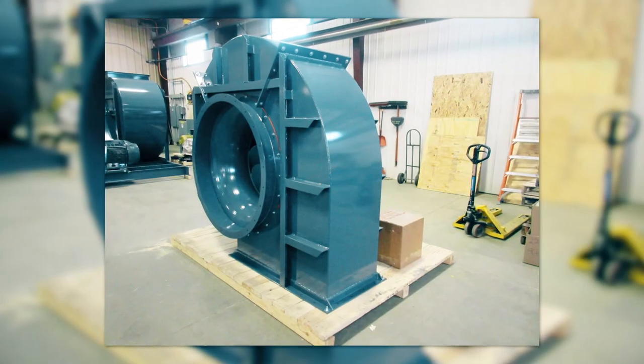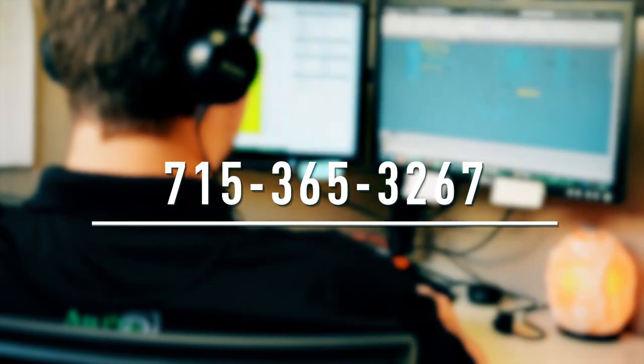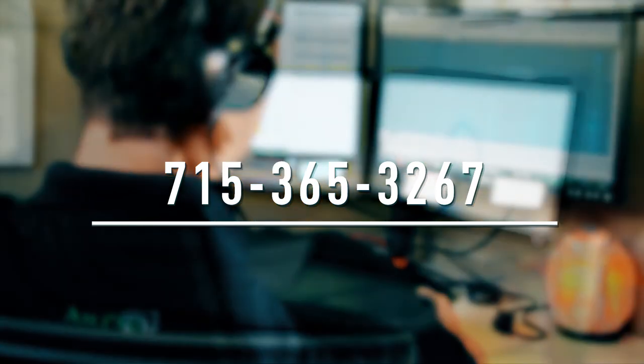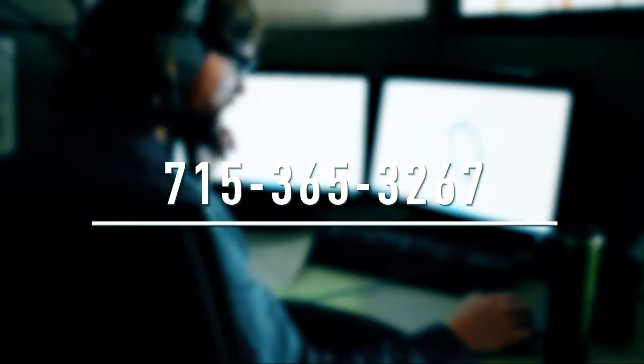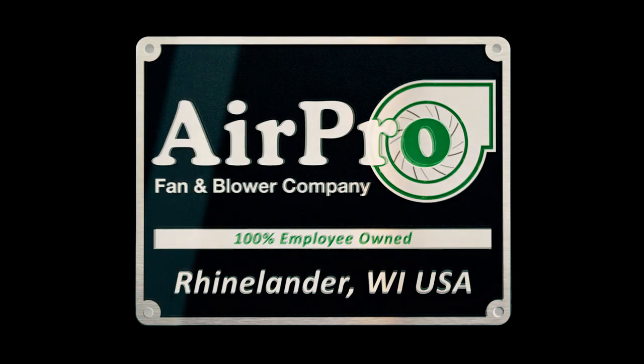Burners for boilers may require these and other fan options. Please call 715-365-3267 if you would like to discuss your fan requirements with our application engineers.